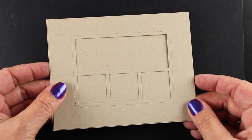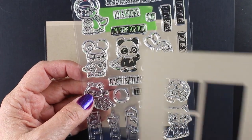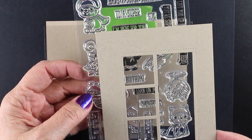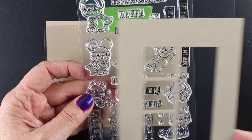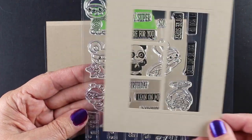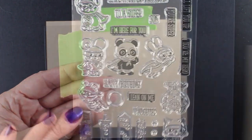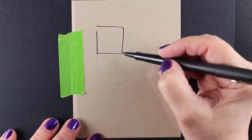I can turn it every which way and decide where I want the scene, depending on what kind of stamps you have. Teeny tiny stamps are going to work great for this, and Clearly Besotted's new release just came out — this superhero set called Kate Cuties. They are so adorable! I'm just kind of figuring out which ones are going to fit where and decided to sketch it out first.